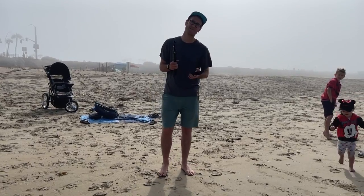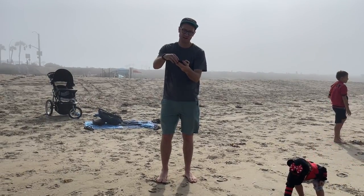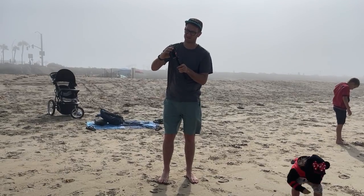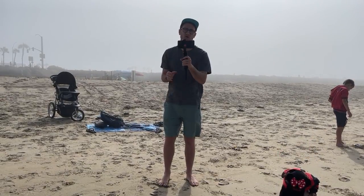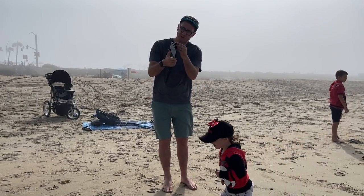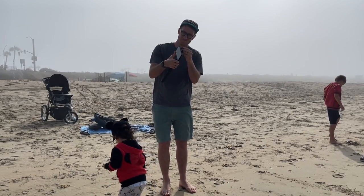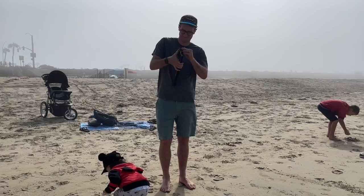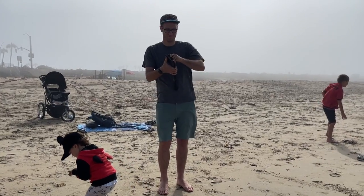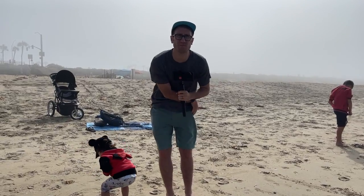We're here on location at the beach in California — it's very windy and really foggy, so I don't know how good this is going to look. Got the device in here, placed it in the holder, and we're going to get a couple of cinematic shots. I've got Moment lenses here with the Moment case. I'm going to have to play some music behind it and cut the audio because it's so windy — let's check it out.